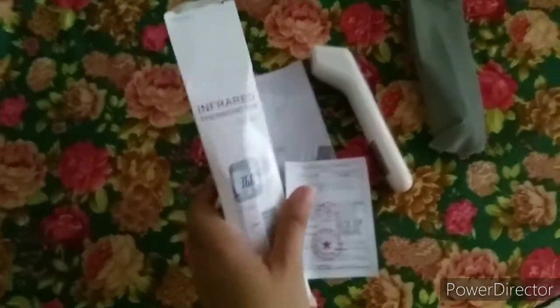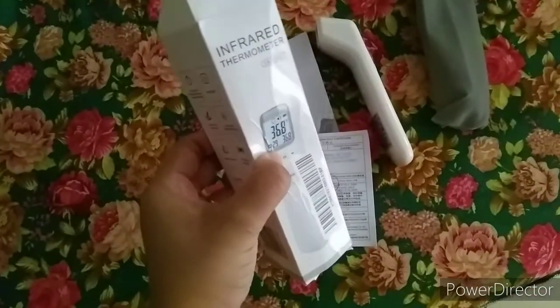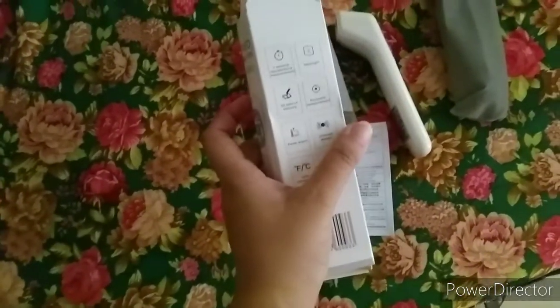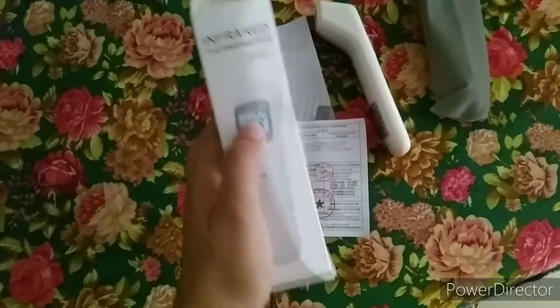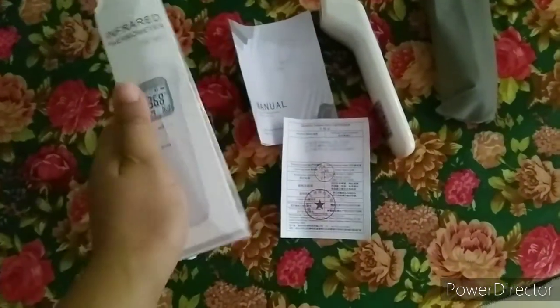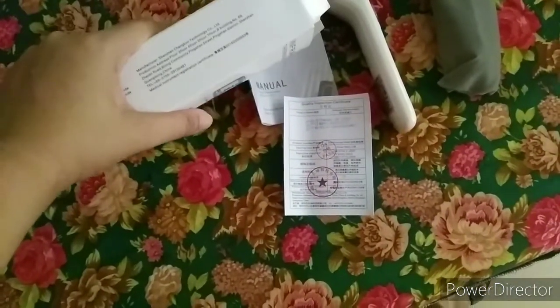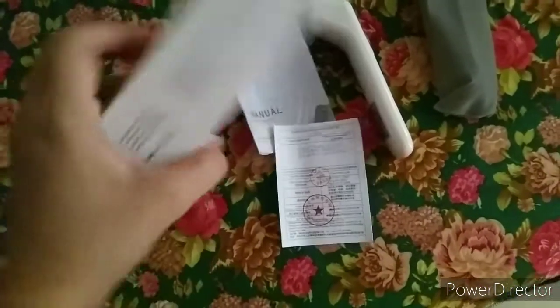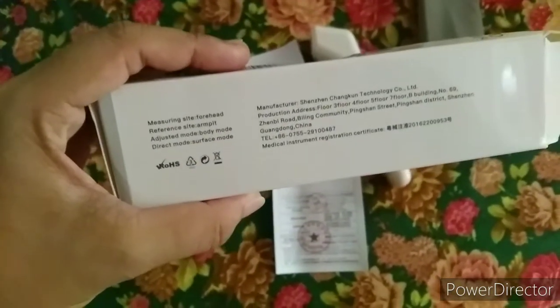For today's video, we will be unboxing this infrared thermometer — the gun thermometer that is very popular and very much needed right now. Wherever you go, this is faster at taking temperature readings and safe to use because it has no contact with the body. This was bought on Lazada and here are its specs.